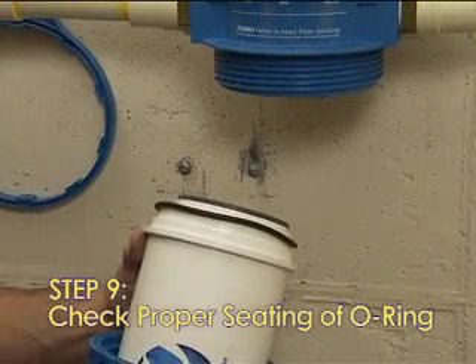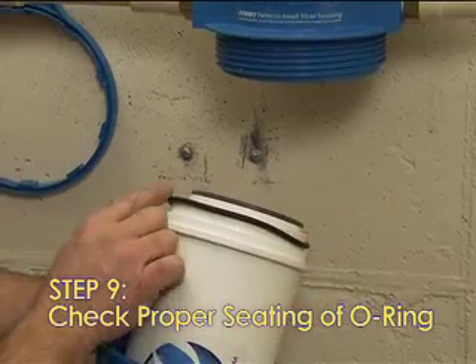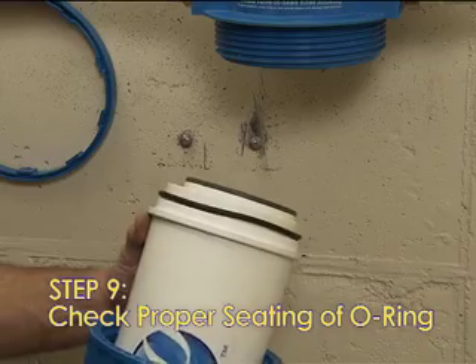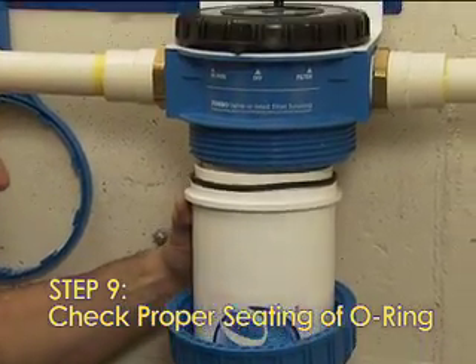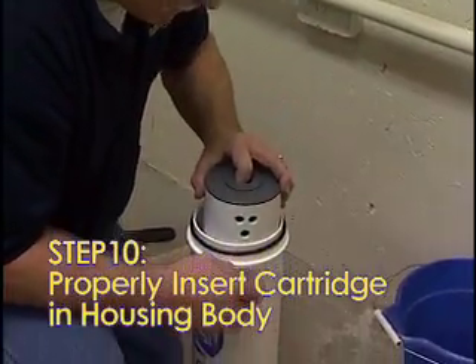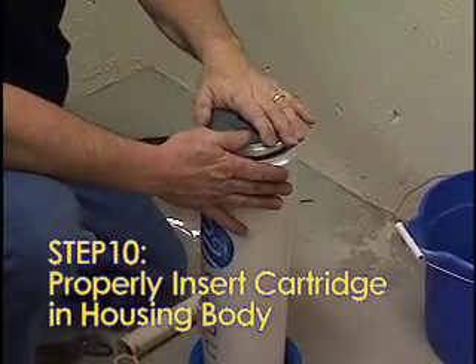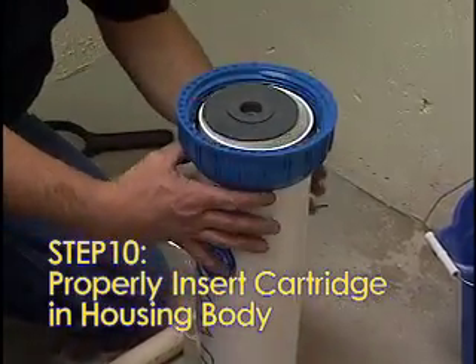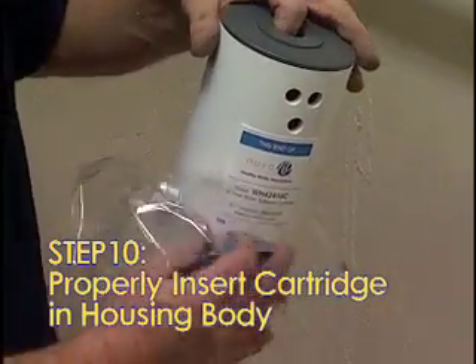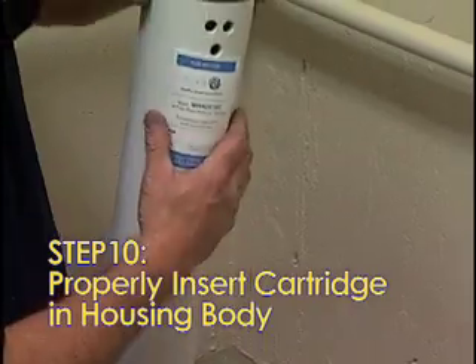Step 9: Check the proper seating of the O-ring inside the housing body. It needs to be pushed down and held snug in place, but not pushed down so far it won't fit when pushing it up into the head. Step 10: Confirm that the cartridge is inserted properly inside the housing body — the two bypass holes must be at the top. Make sure the foam padding and all shrink wrap are removed from the housing body and the cartridge before installing.